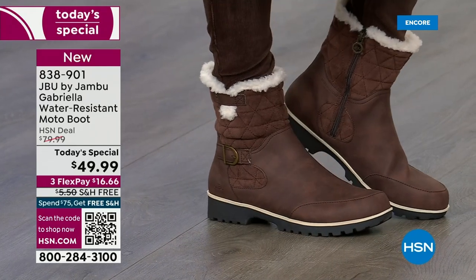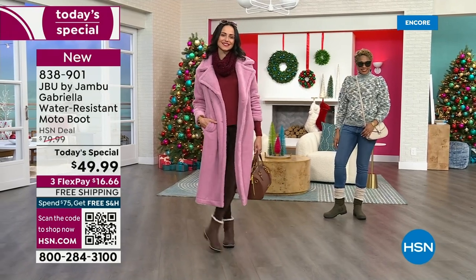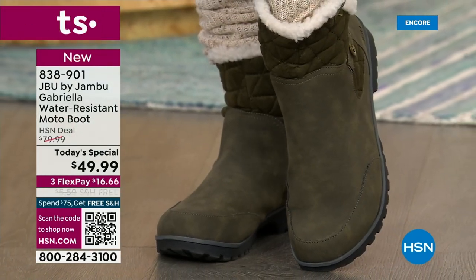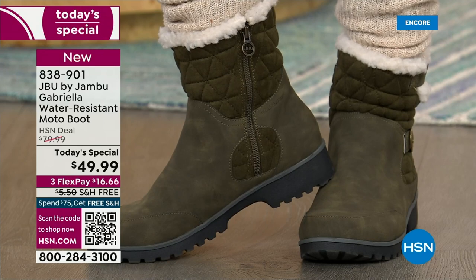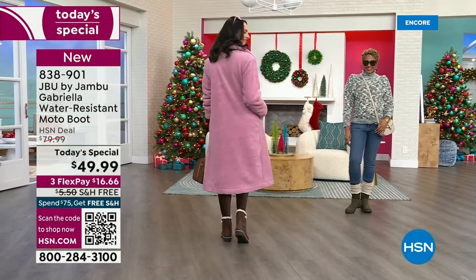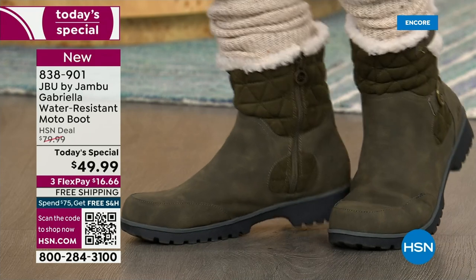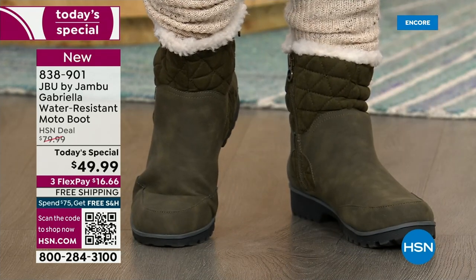So many of us are going back to the office and commuting — on the train, on the bus — and you want something you feel really stable in with your feet not cold. Wear it with your skirts and tights and see how cute it all pulls together. That olive green is the perfect shade — a great deeper tone olive. Sometimes olive green can be too dark or a weird shade, but this is the perfect one.